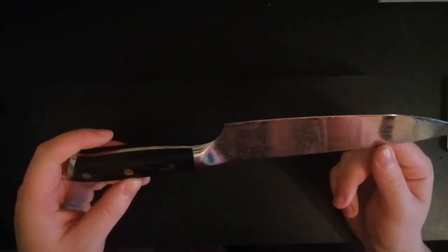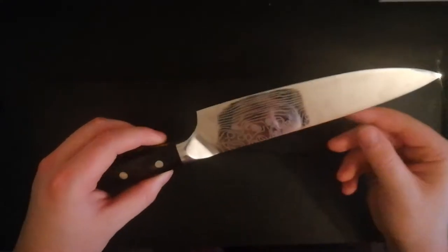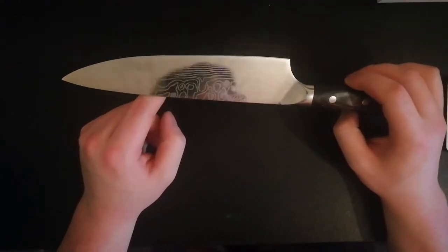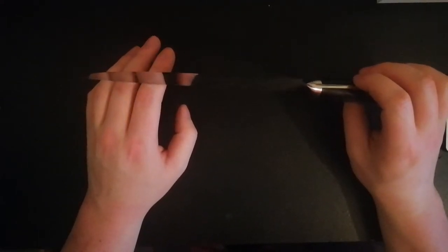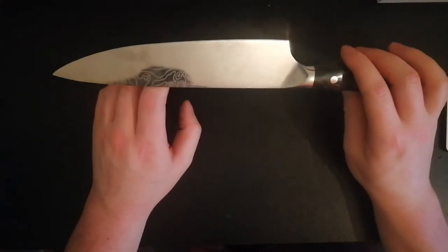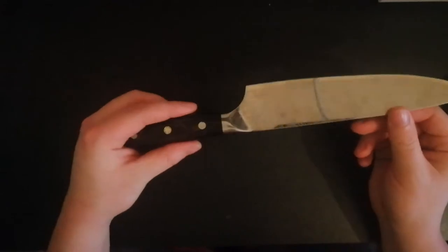It's stainless steel, so it's rust-resistant. A nice little clean wipe with a cloth should get most of what you have on the knife off the knife. It's sharpenable — a triangular knife sharpener is recommended every five or so months, by the manufacturer.